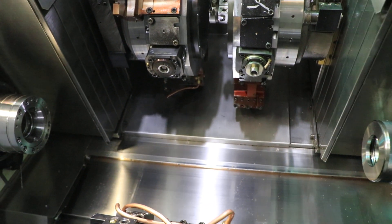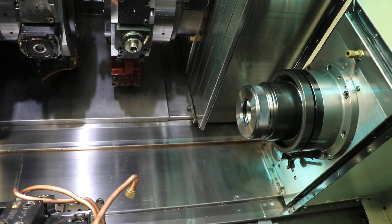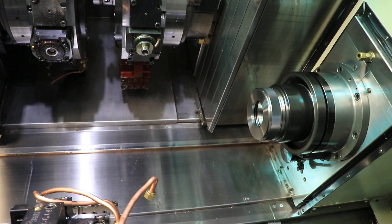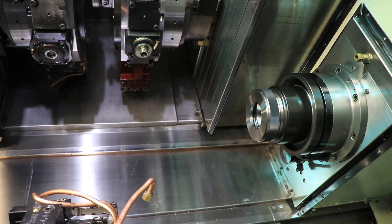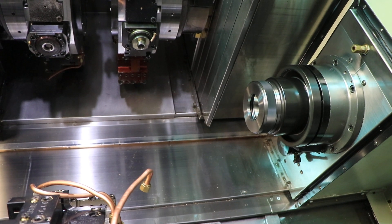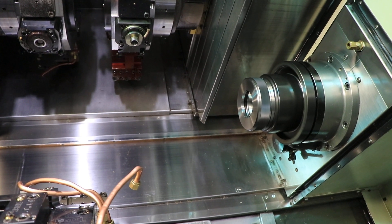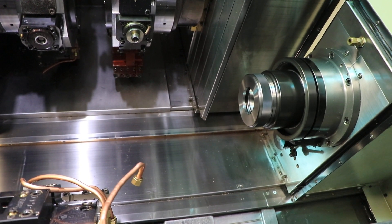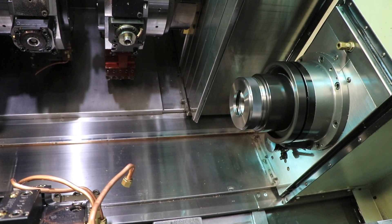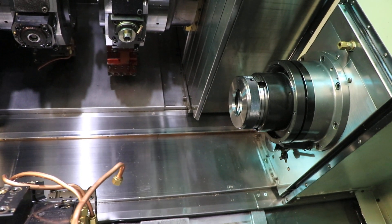We're going to do the right spindle. 1,000 RPM. 1,500. 2,000. 2,500. That's 3,000 RPM.